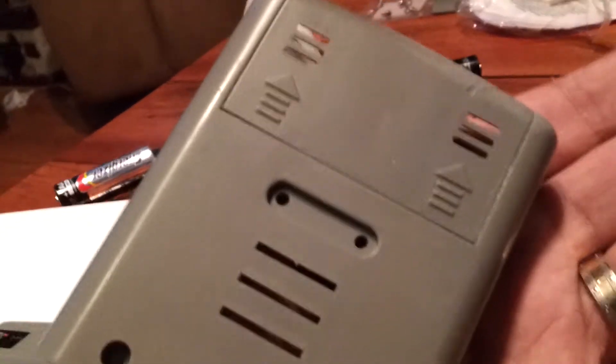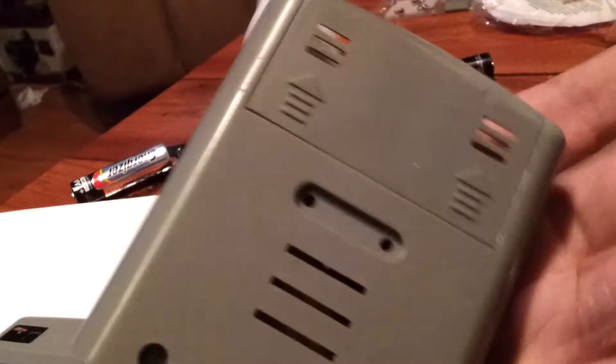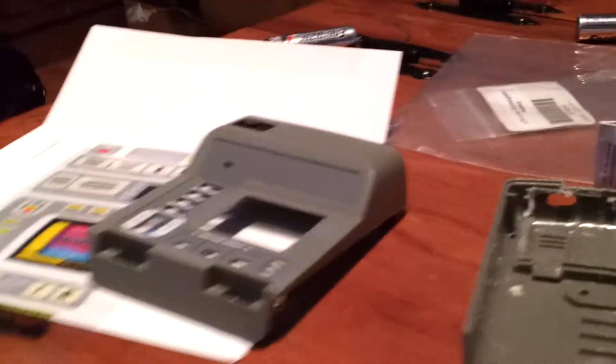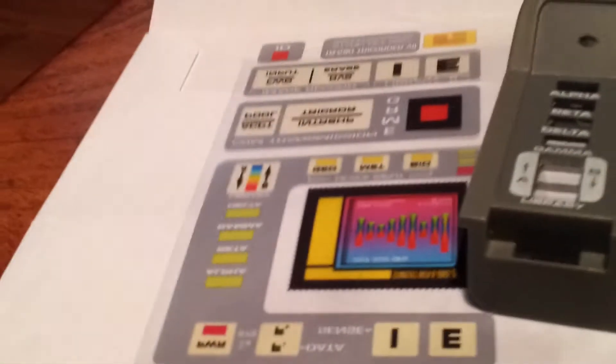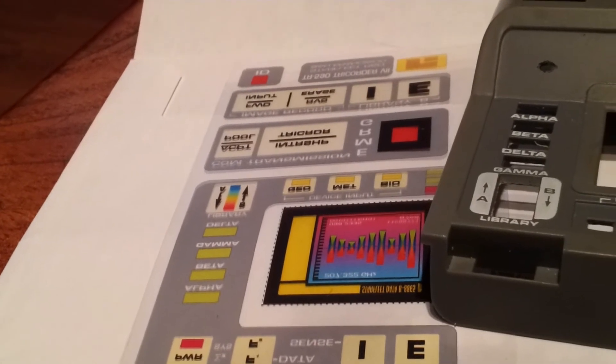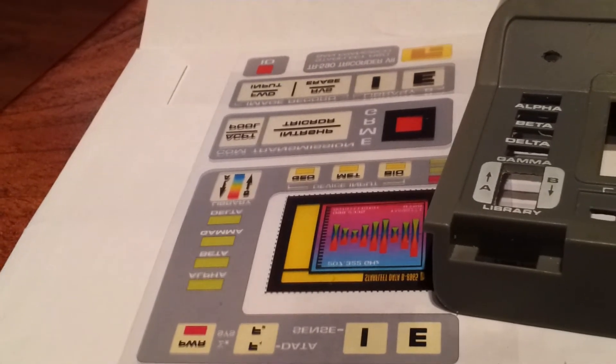I'm not finished yet, but I want to make sure all my holes are good first. These decals go over the top of the holes and they actually let the light shine through, so we're going to be cutting those out at some point after the paint job is done and then putting them in.